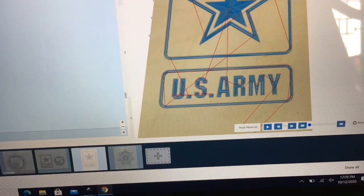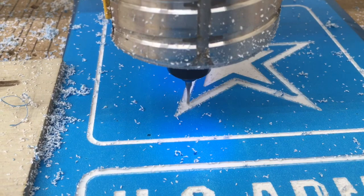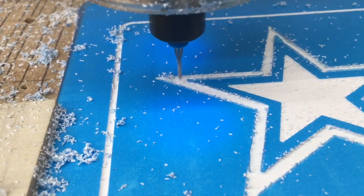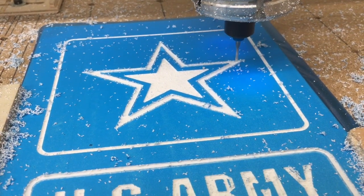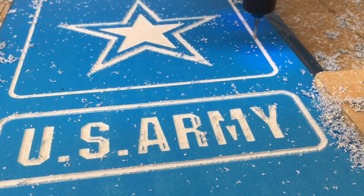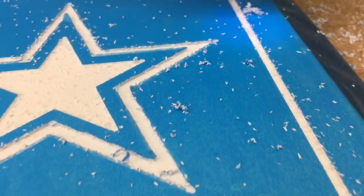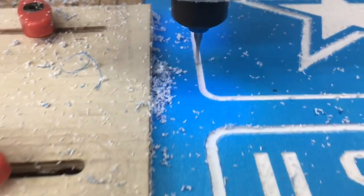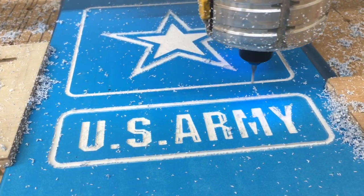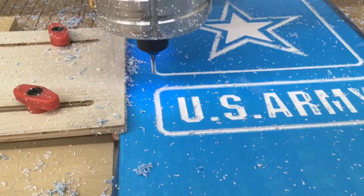I'm going to re-Z the machine because I changed the bit and we're ready to carve. Now keep in mind, this is my 1/16th of an inch down cut bit, and I want you to look at the detail. Look at how the material on that Aura Mask is really frayed and how it's literally tearing up — it's not doing good at all. There's a problem, and there are two hints: look at the letters A, R, and M, and also look at how bad this material is tearing up.